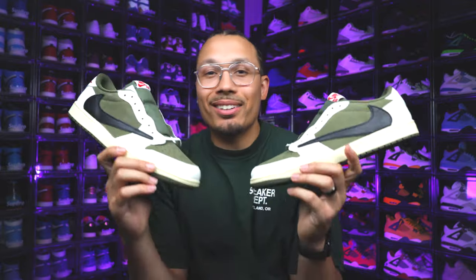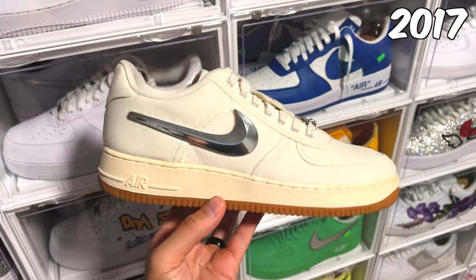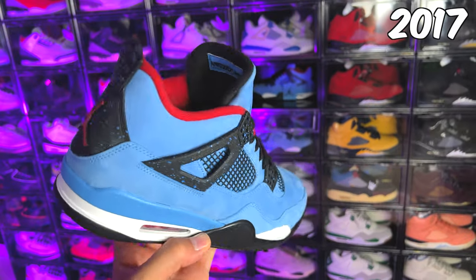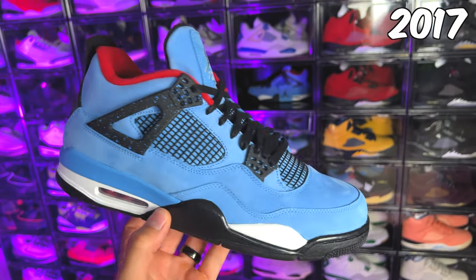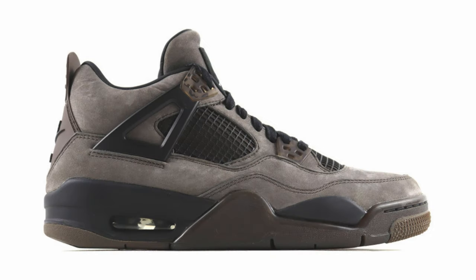Before I break down all the details, let's talk about the history first. Back in 2017 we saw the Cactus Jack Air Force Ones, and then shortly after that we saw the Travis Scott Cactus Jack Oilers Air Jordan 4. During this time Travis Scott was coming on the scene with his collaborations with Jordan Brand and Nike — there was a ton of hype after we saw the purple and brown 4s, then everybody got the blue 4s, and from that point on it was essentially history.